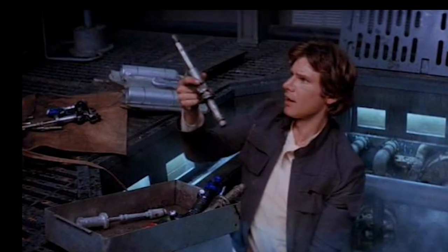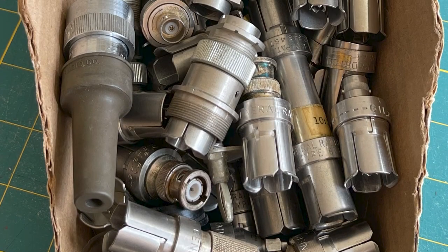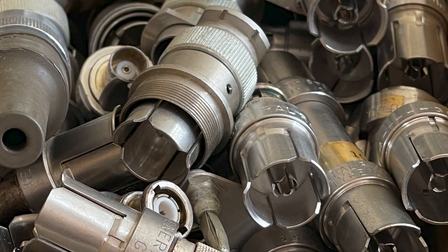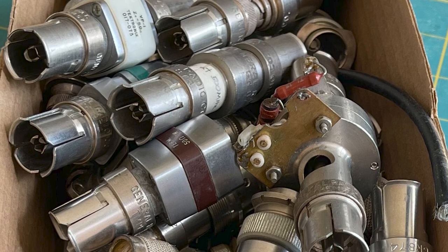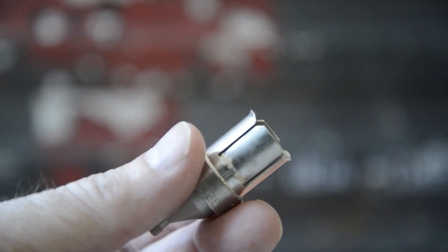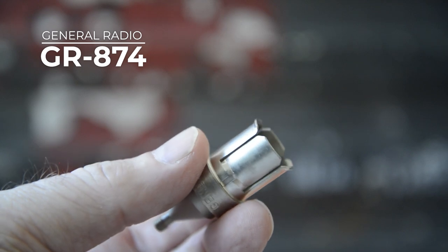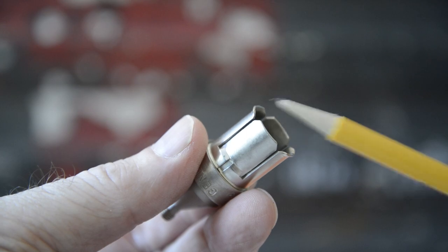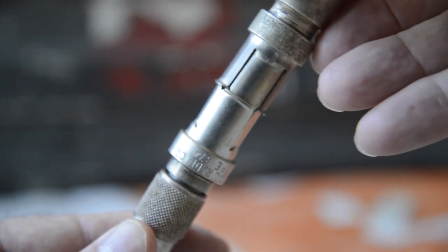Like a lot of Star Wars props I end up making, I did not set out to make a Hydro Spanner. I simply found these cool industrial RF connectors I liked at my favorite used electronics store, Surplus Gizmos. I couldn't find any matching male connectors for them at first, but then I learned the secret of the GR874 — they are both male and female in the same connector. Two of the tines are flared and two are straight, and if you line them up opposite, they friction-fit together.